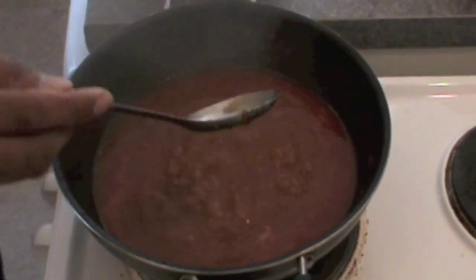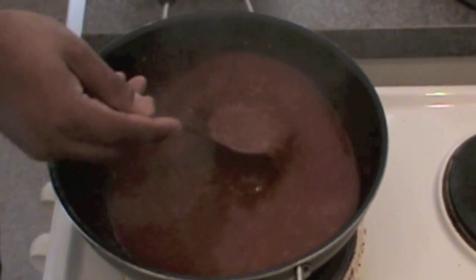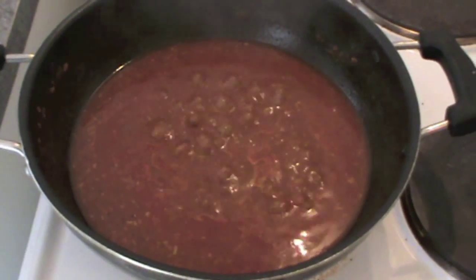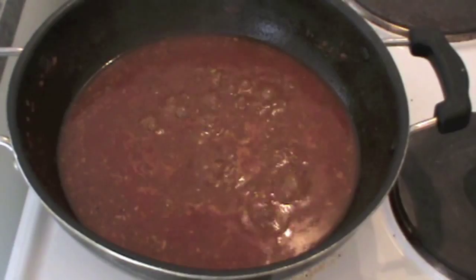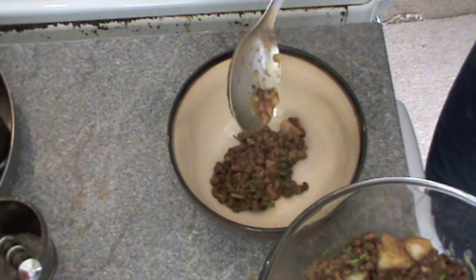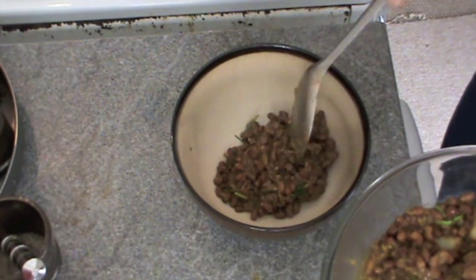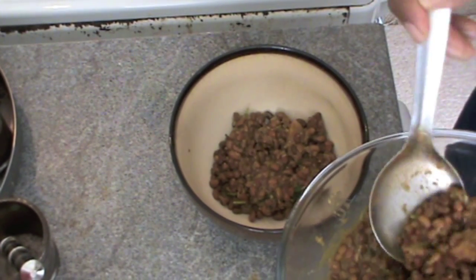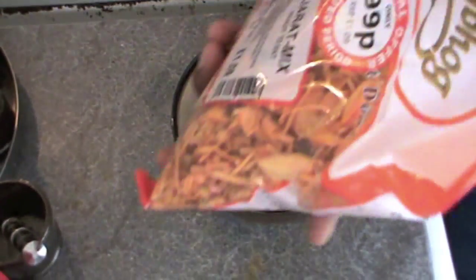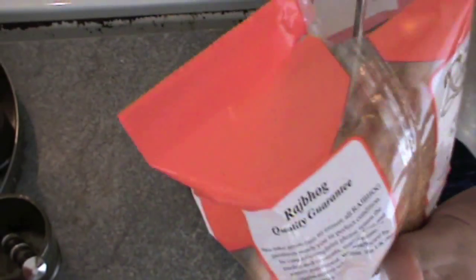It's looking nice. Now we have cooked the curry for misal pav — let's start assembling. For this I have taken matki usal that I have made in other videos, so just check how to make matki usal. It's very important because it gives a very good healthy flavor.